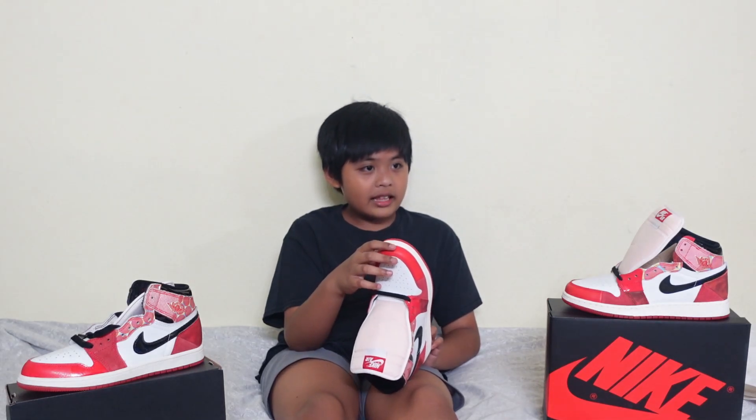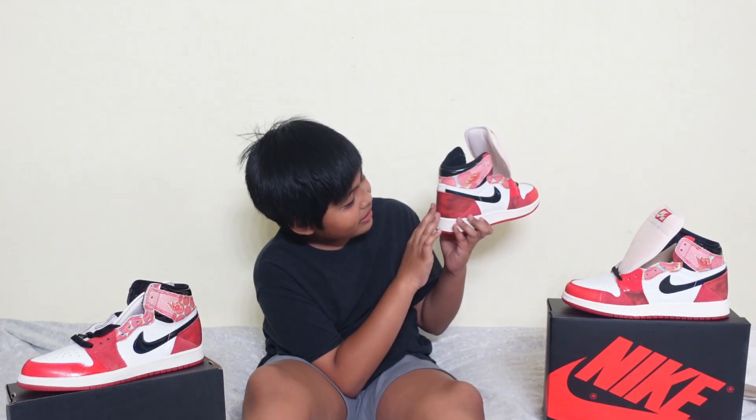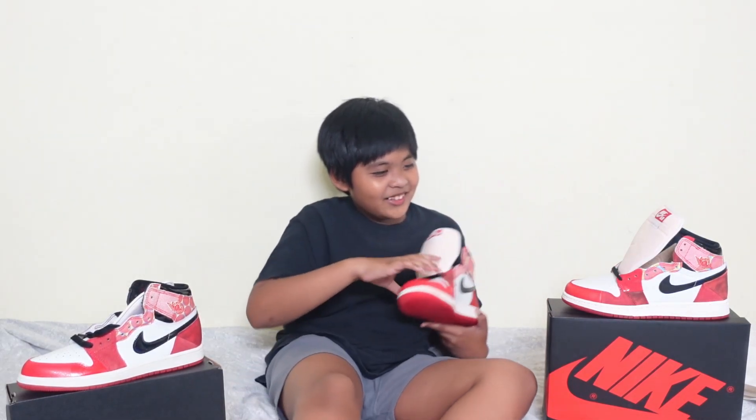And I like it. Oh wait, look — this red part has a little bit of black too. Okay, and that's it for now from the shoes. See you next time, God bless, see you next time.